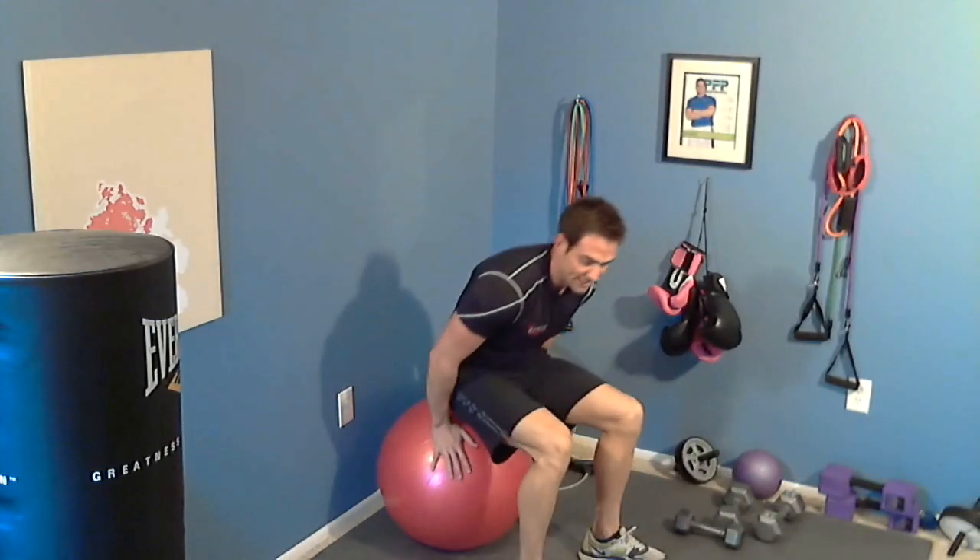Okay, so Circuit B: lunges, 12 on each leg, 24 total; bent over rows with the dumbbells, elbows up to the side, back flat, 15 reps; tricep skull crushers, 15 reps; ball bridges, 20 reps. Complete this for 3 sets. Circuit A: 3 sets, then move to Circuit B for 3 sets.